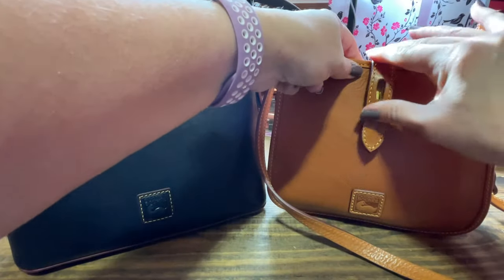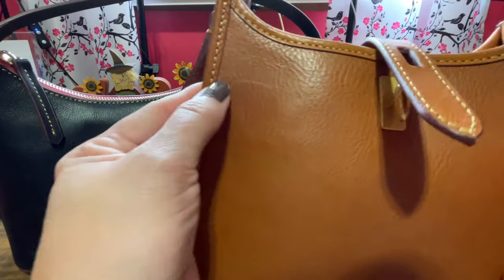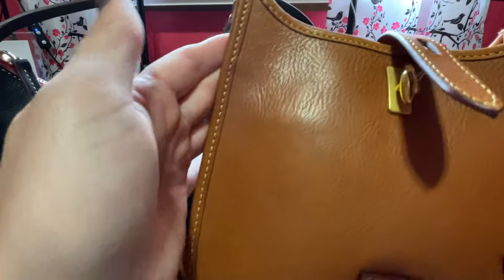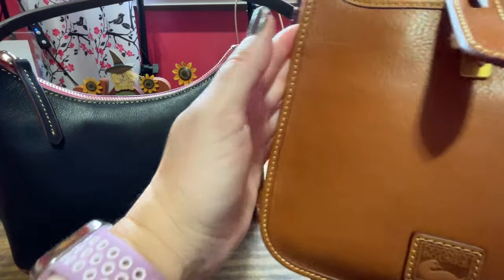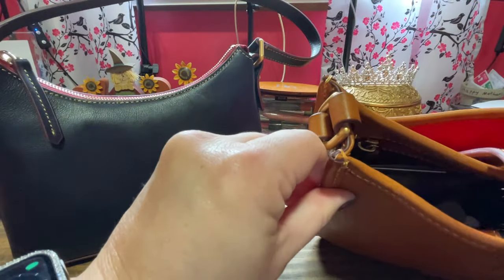This is really an easy closure. I have scratched this a little bit, but rubbing it makes it a little lighter. It's a super pretty natural color. It's more pebbled on the back, as you can see.